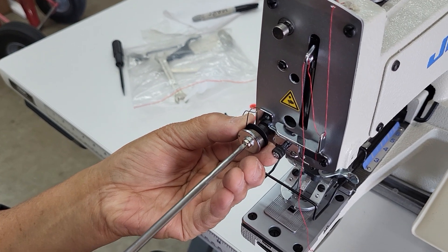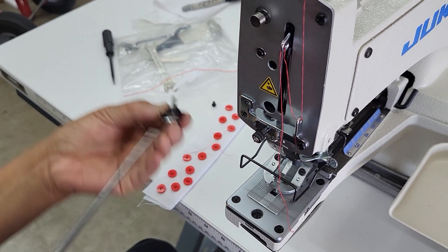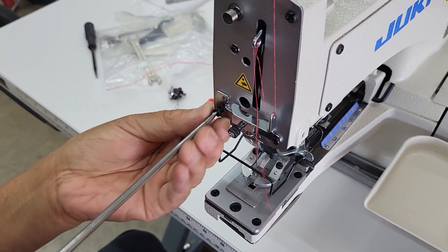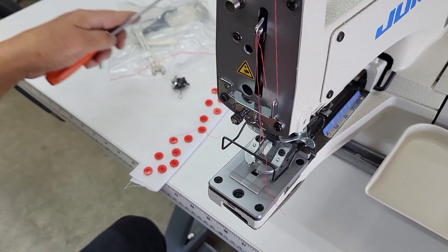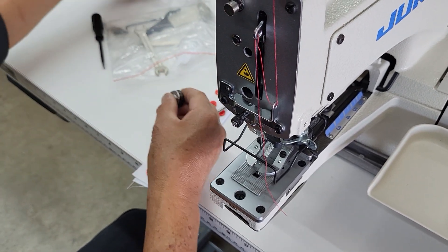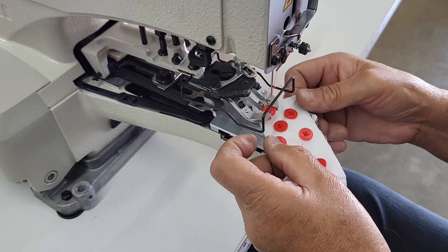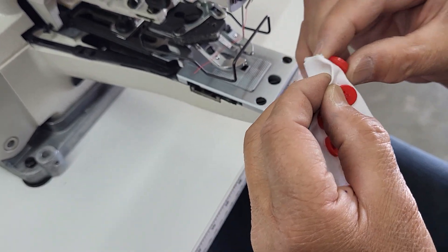Because we want it tight on the fabric, we're gonna take this off completely and not use this piece. Just put the regular screw back in. So now we've taken the tension device off. We're just gonna sew the button on and now the button's back tight against the fabric.